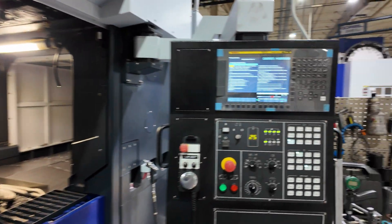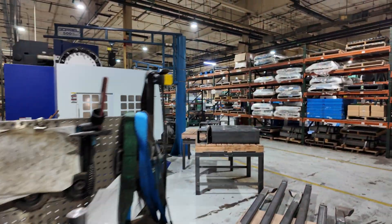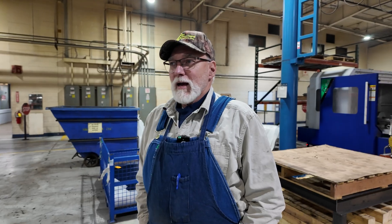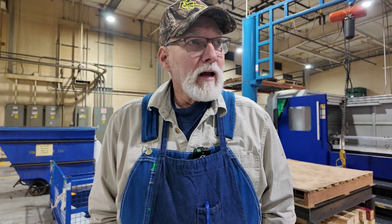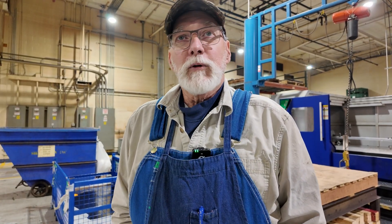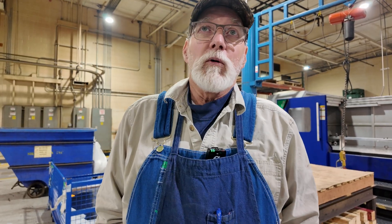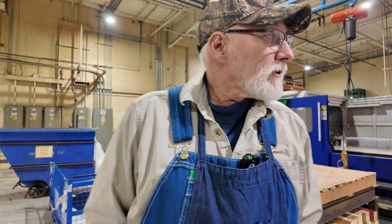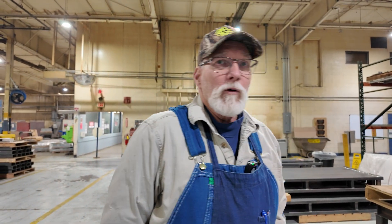Have you had any issues with these machines? Well, not really. Most of the time with machines made today, it's usually operator error — if you load it wrong and put the wrong offset in, that's when you get into trouble and crash it. But if you don't crash your machine, especially a Campro, you don't have any problem with it. They're bulletproof.